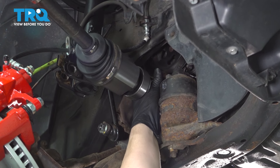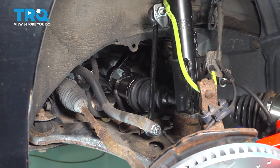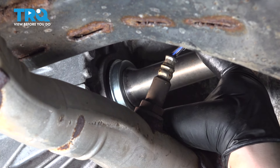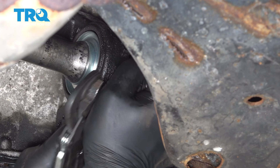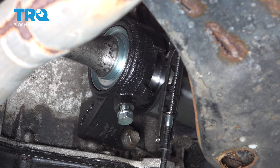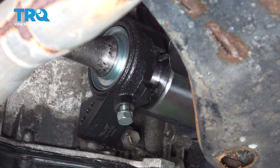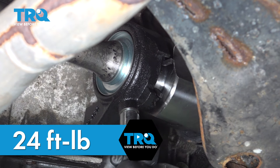Install the axle. Line the splines up and install it into the transaxle. We're going to install the snap ring — you have to push this over the axle. Get it loosely on there. We're going to snug down this set screw and then torque it to 24 foot-pounds.